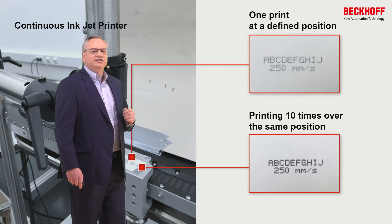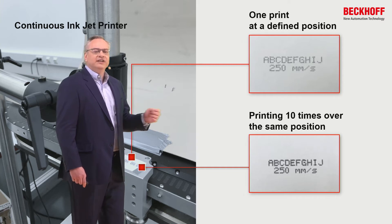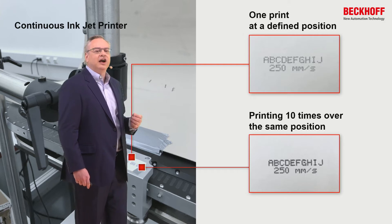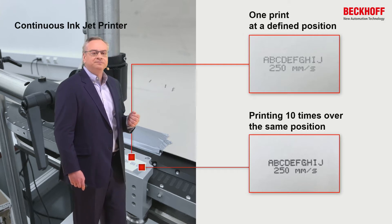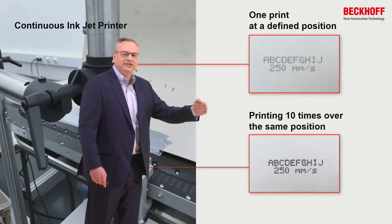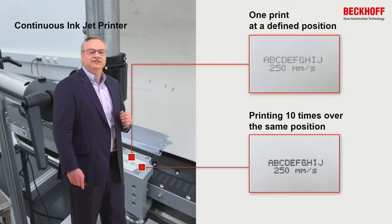There is some variation due to the print functionality in the vertical height of the drops. When we do it ten times — printing ten times over the exact same position — we see that the variation left and right as the mover passes by the printer is extremely accurate. There's only a slight variation in the vertical positioning of the drops due to the print functionality itself.